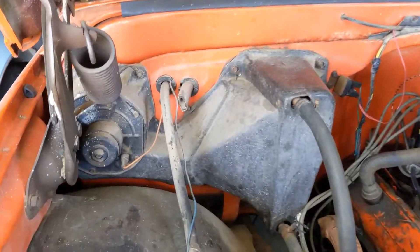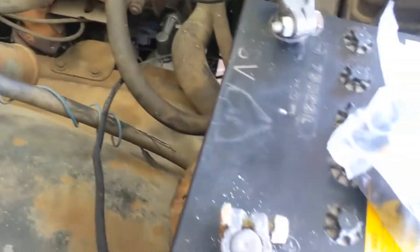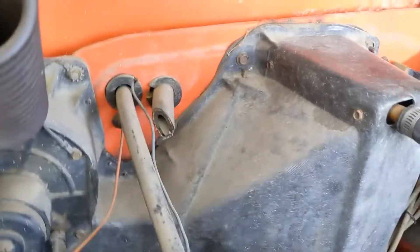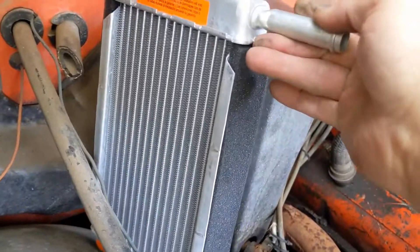Problem is you can't get that off without taking the inner fender liner off, so I've already done this at least once. You're going to take all these bolts inside that fender liner. Probably have to take the battery off, and this cover has to come off here. This heater core hides in here like so.